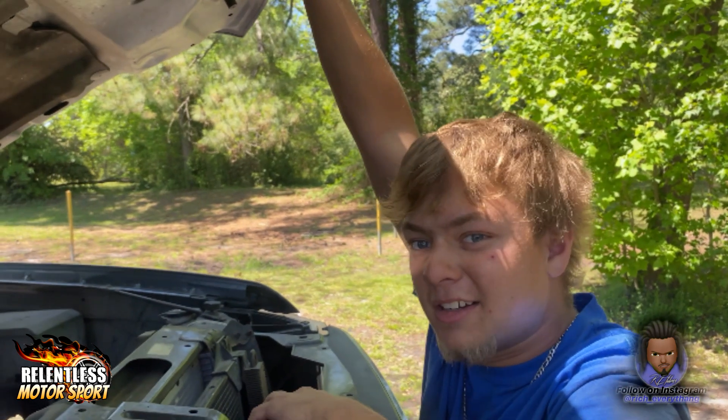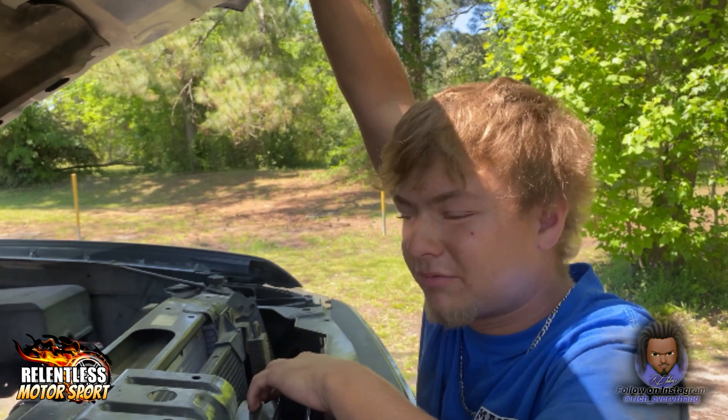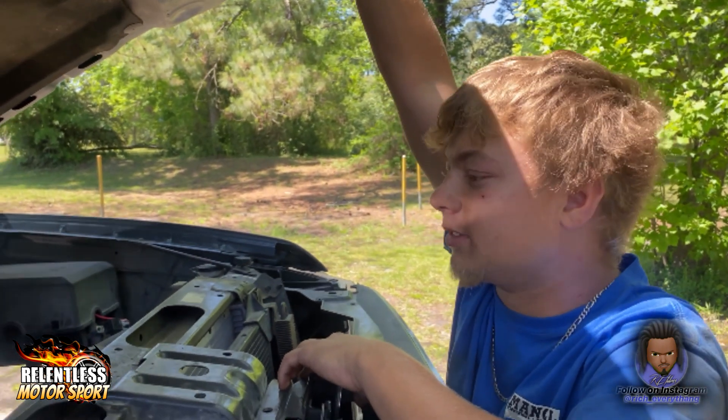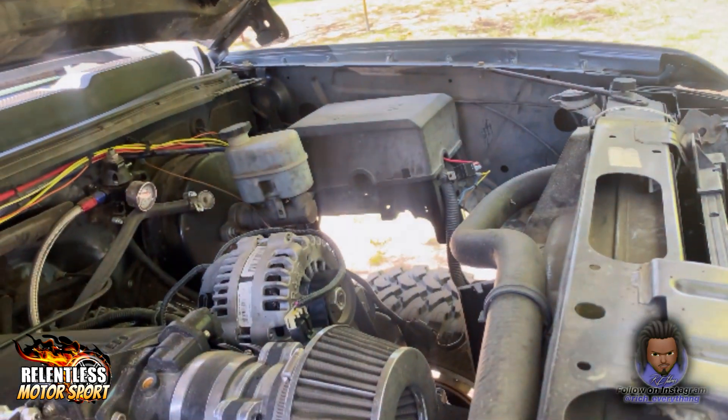Because we got people that complain all the time 24/7 about, 'oh man, I wouldn't use that sheet metal intake,' this, that, and the other. And he says he would. Just to show y'all — I didn't know that you had your fender wells out either. Yeah, dope.